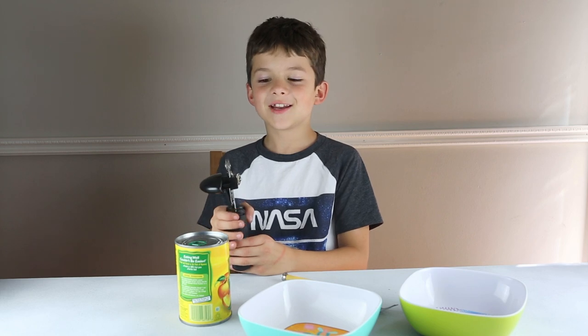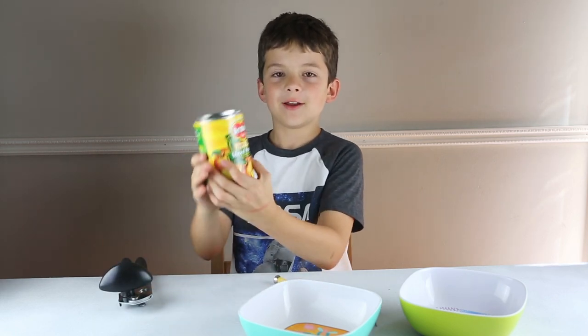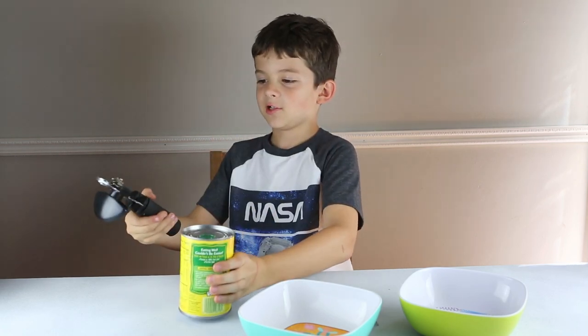Hi, I'm going to teach you how to use a can opener to open a can. Right now, I will open sliced veggies. Don't worry, you can still do it if there's already a tab on top.